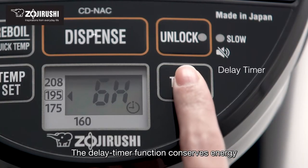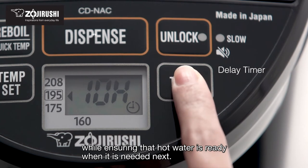The delay timer function conserves energy while ensuring that hot water is ready when it is needed next.